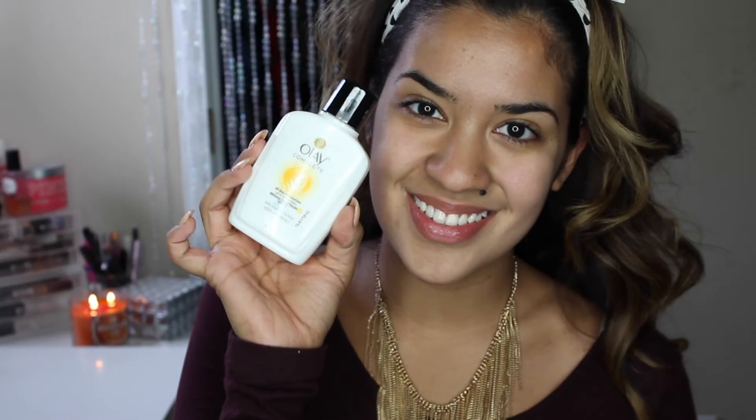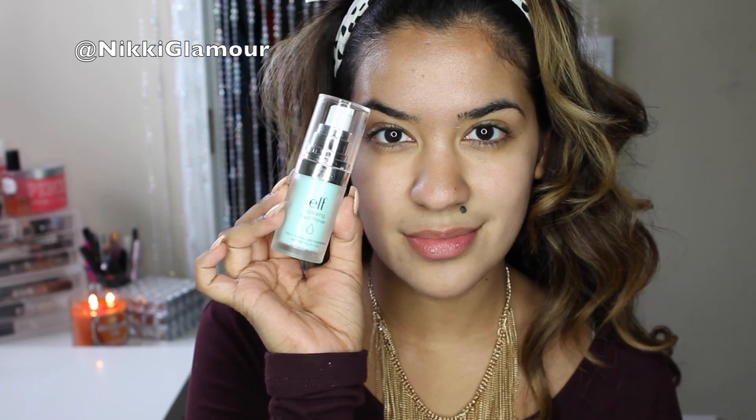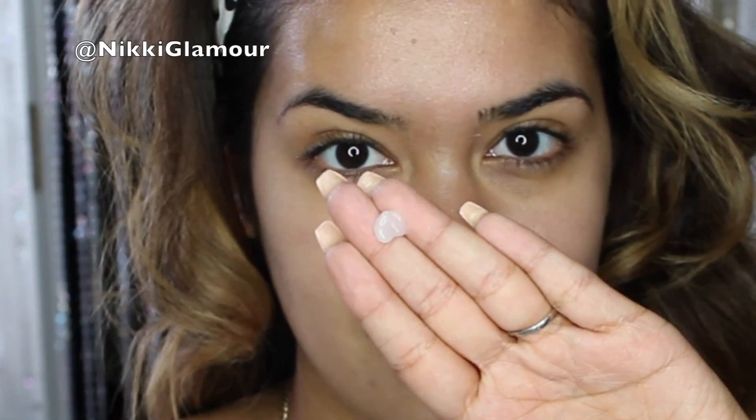Hey guys, welcome back. To get started with this look, I'm going to go in with my favorite moisturizer — my usual Olay Complete All-Day Moisturizer with SPF 15. For primer, I'm going to be going in with e.l.f.'s Hydrating Face Primer, and this is going to prevent my skin from getting too dry during the day.